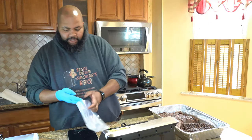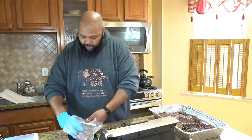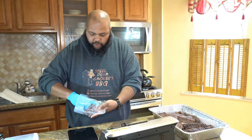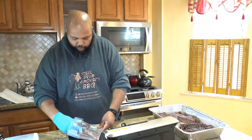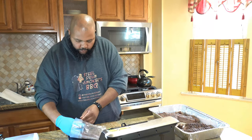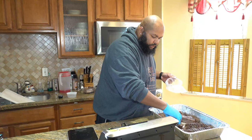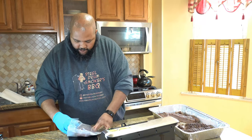Next I'm going to start getting my packages weighed out, trying to get a half pound of lean brisket and a half pound of moist brisket into each bag until we have a pound in each bag. Over time from doing this you'll get better at judging and guessing how much you need to fill up the bag.